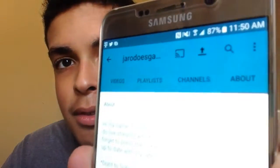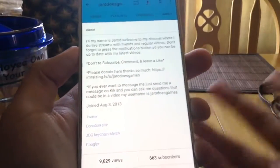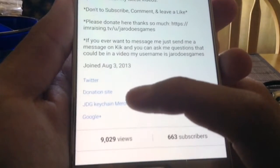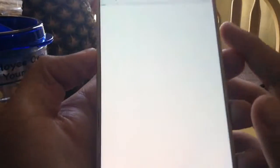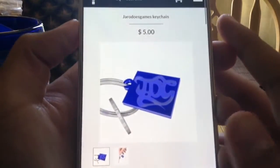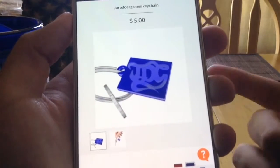So if you go to my channel and then go to the About section. So as you just saw I switched the camera around. And so here we have JDG Keychain Merch. So if you want to buy it for about $5, just go on the link right here. And it's $5.